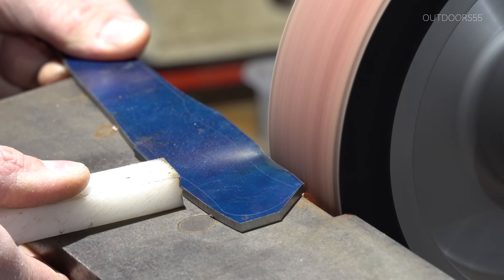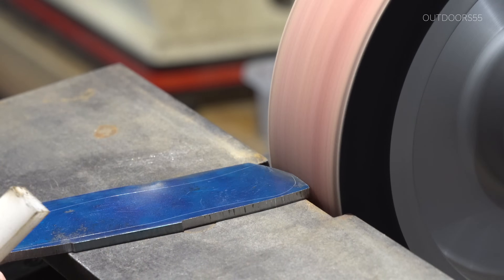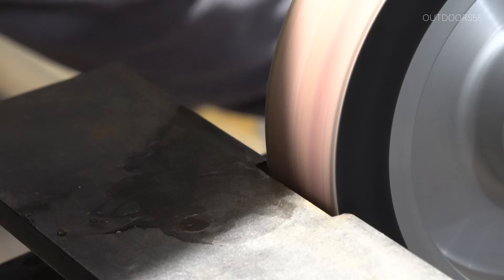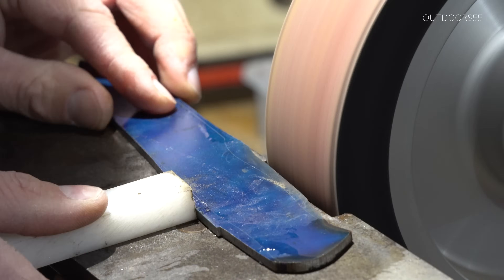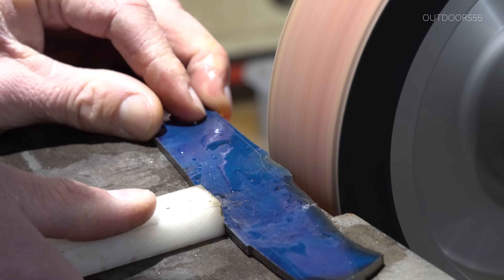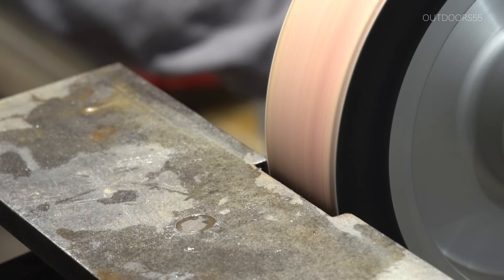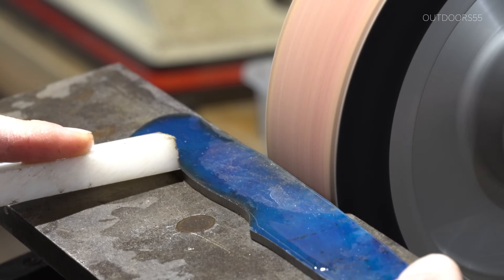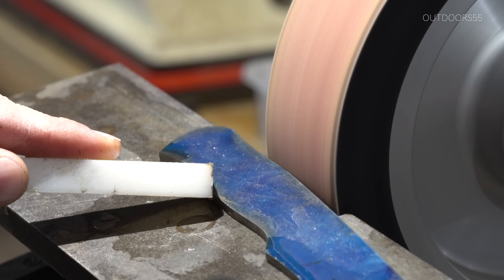Next, I'll finish up the profiling on a 36-grit belt on the 2x72. I'm changing the shape of this knife slightly. And that's another nice thing about making a pattern — you can still use a lot of the same design elements of your original pattern while still changing certain aspects of the design without doing any measuring.